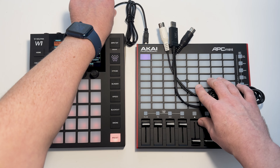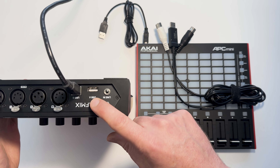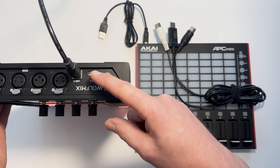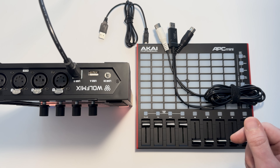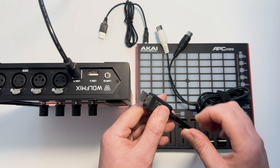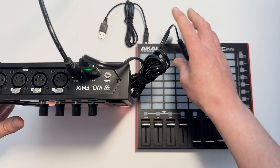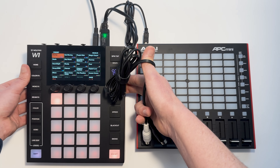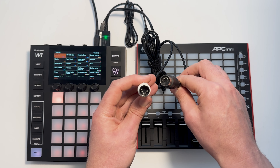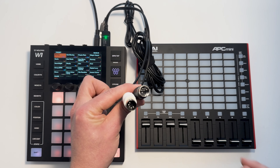This USB-A socket means the WolfMix is a USB host, so you can't connect it directly to the USB socket of a computer — you can't connect two USB hosts together. So if you wanted to use MIDI with a computer, you would need something like this adapter. You would connect the other end of the DIN cables to an audio interface, a sound card, or a MIDI controller connected to the computer.